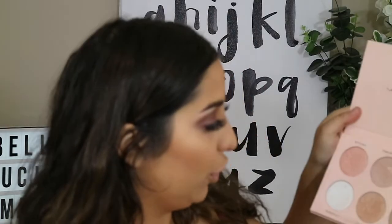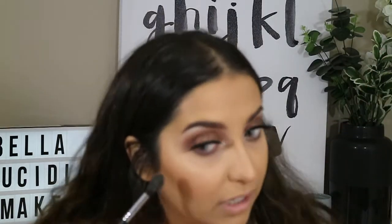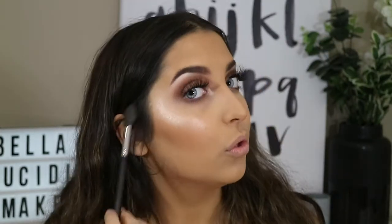I'm also going to be adding Glow Getter, which is from the Anastasia and Nicole collaboration. Oh yeah, that's so much better. For lips, I'm just going to keep it really simple - I think I'm just going to go with Kylie Jenner Exposed.